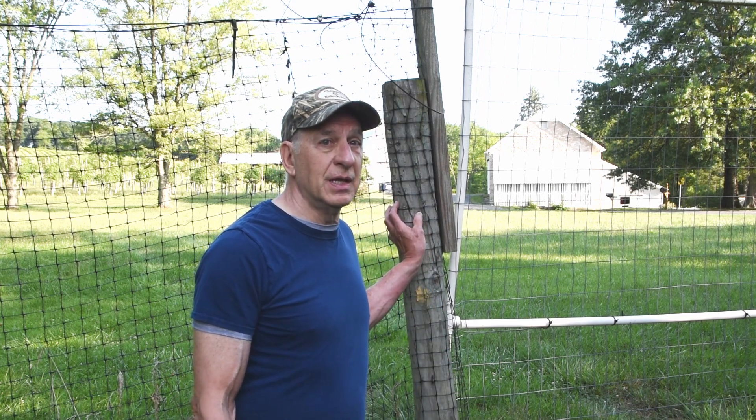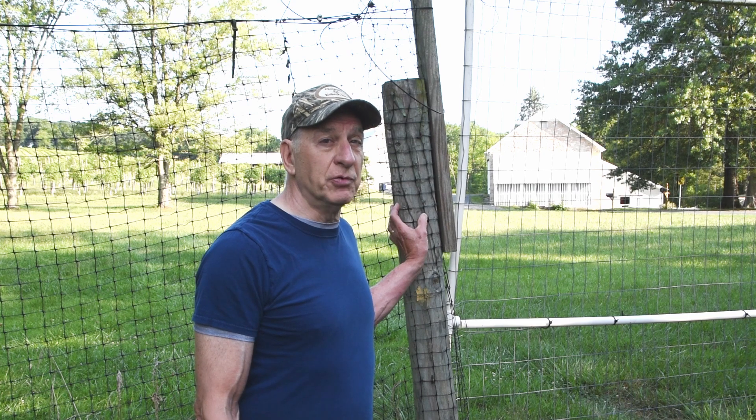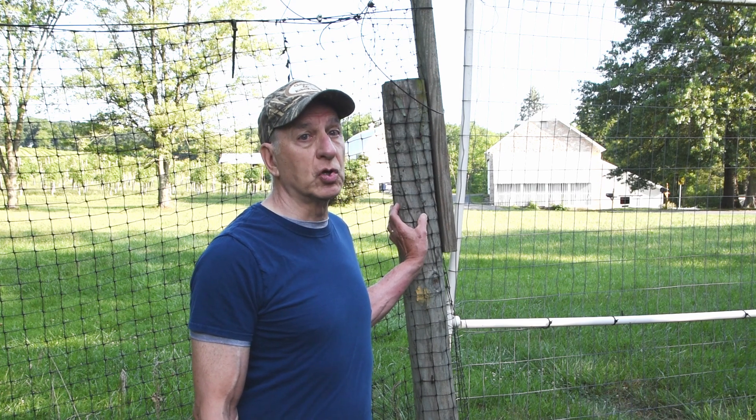It's gotten harder and harder to open and close this gate. The hardware that keeps it closed is always jammed. We thought it was because the post on either side of the gate had shifted, putting pressure on the latch — and as it turns out, we were right. This post has shifted quite a bit because it's broken off underground; it's rotted. We need to replace this post before it falls over.